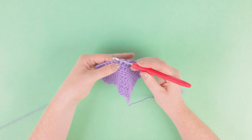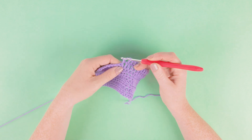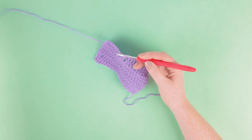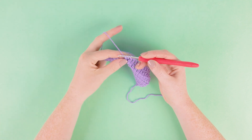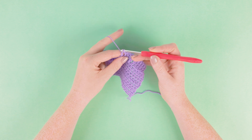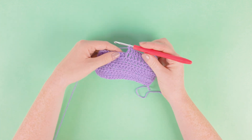We're then going to yarn over and pull under that treble post to get our three loops on our hook for our treble. We're then going to yarn over pull through two, and then yarn over pull through two, completing our treble.